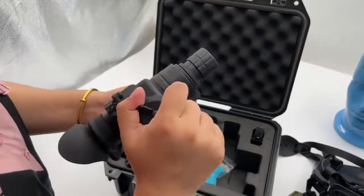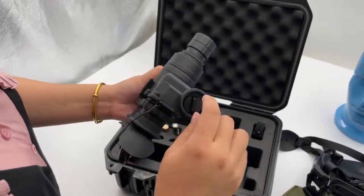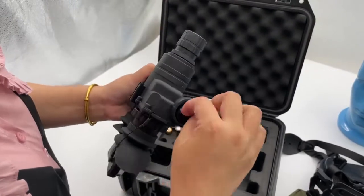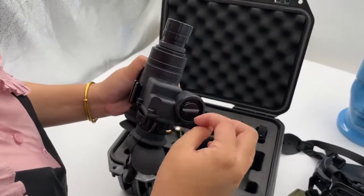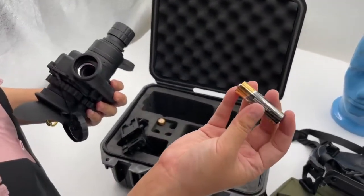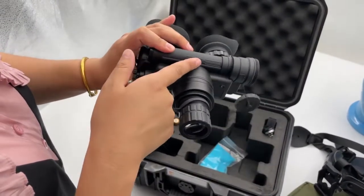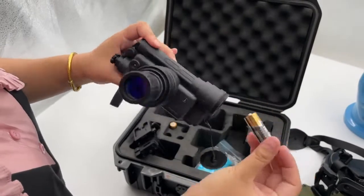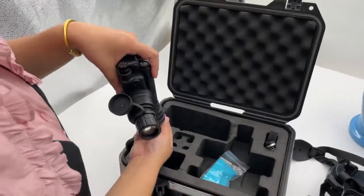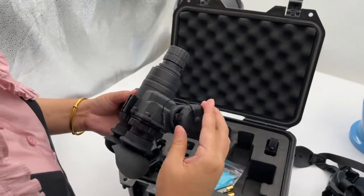Here is the power box inside. This one has a waterproof design. Open it — you need to put two pieces of AA battery, number 5. Here is the battery polarity indicator. The positive goes inside. Put in two pieces and then close it.